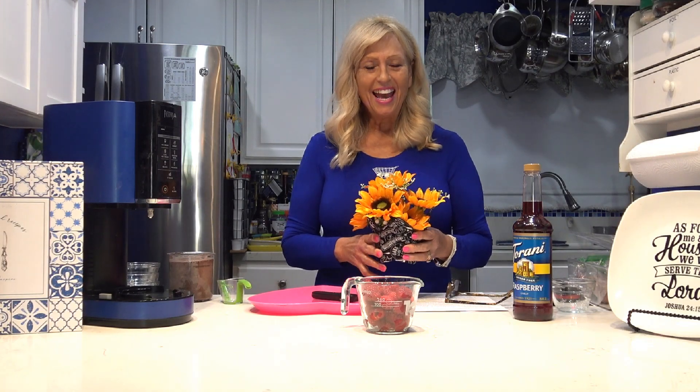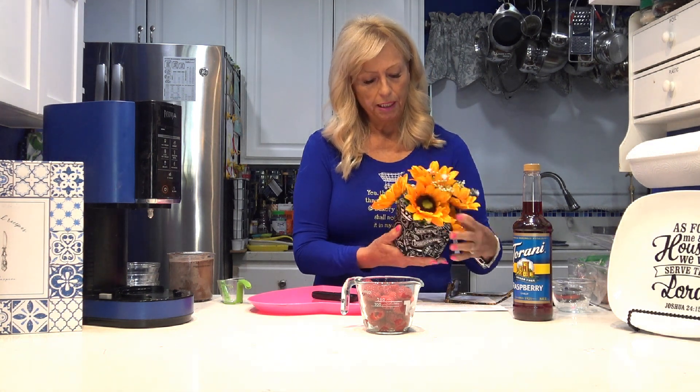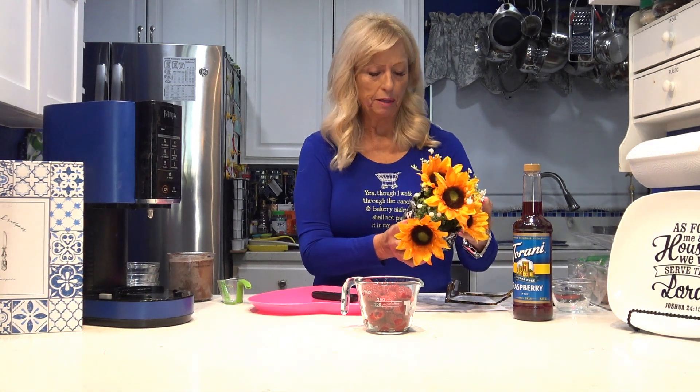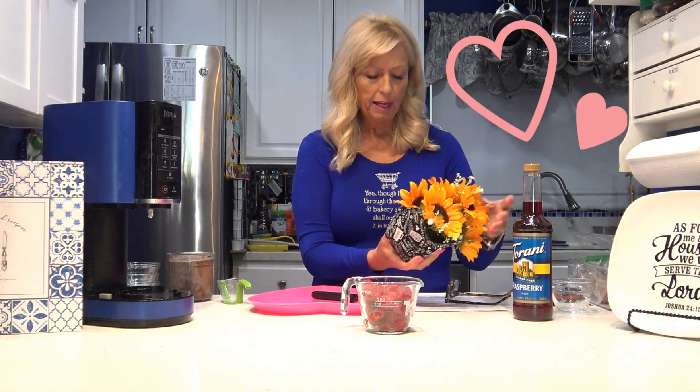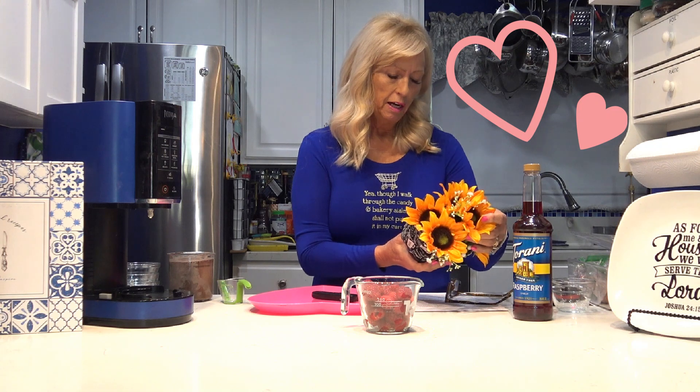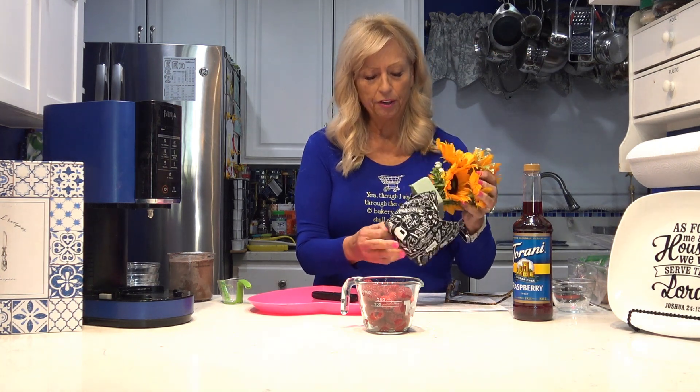Hi everyone, it's Linda, and I have another recipe. I just got through doing one video and I'm going to do another one real quick. I'm going to show you the little cozy I made. This is a friendship one — it talks all about friendship. It says made with love, friendship, recipe for friendship. Anyway, it's one of my favorite patterns.